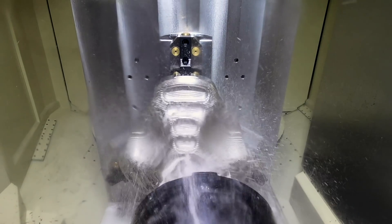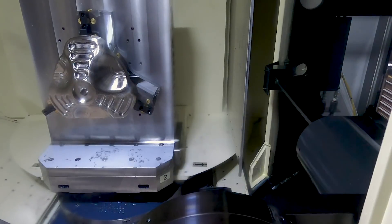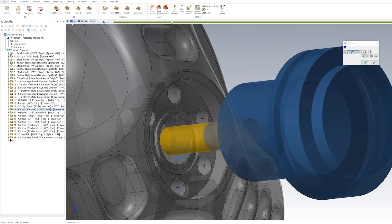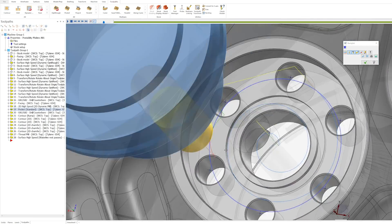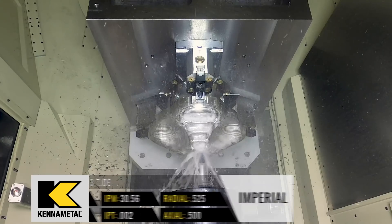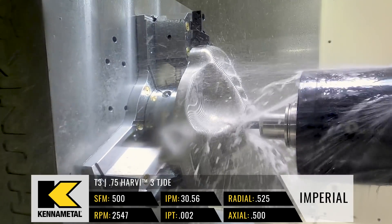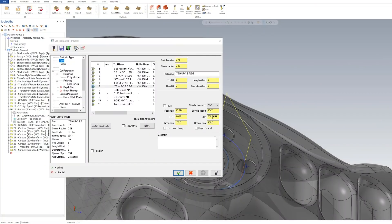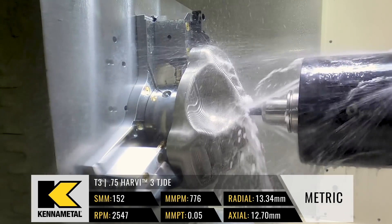Now we call up tool six — also a 3/4-inch TJDE — but we're using it as a finishing tool. We're going to slow things down and just kiss the material to bring in those tolerances and give it a good surface finish. On the roughing I was at 400 surface foot; I went up to 500 surface foot for finishing to get the spindle spinning a little bit faster. We're at 2547 RPMs, and my feed per tooth dropped from 0.0043 down to 0.002. The feed rate is at 30.56 — just to make a nice, beautiful surface.